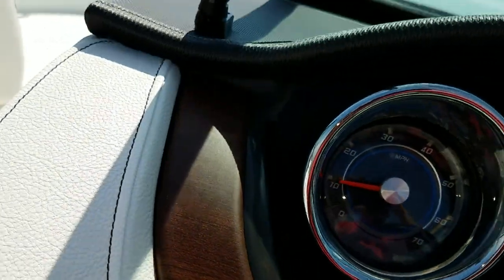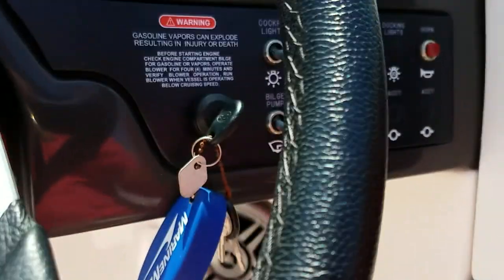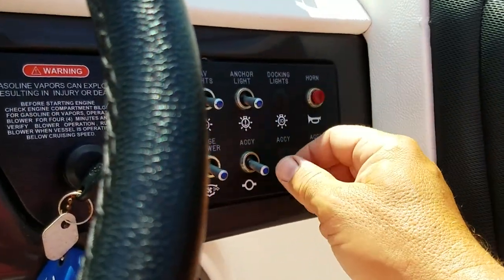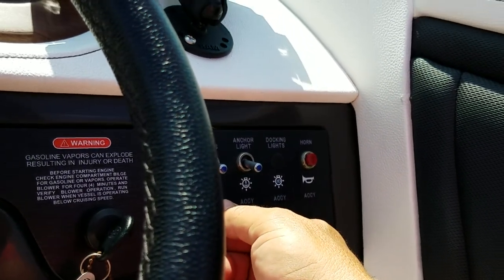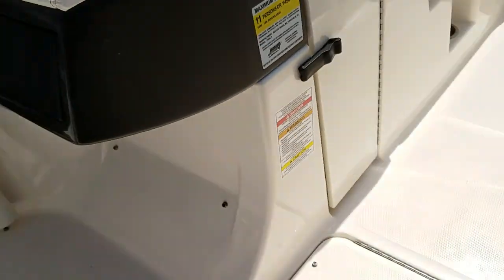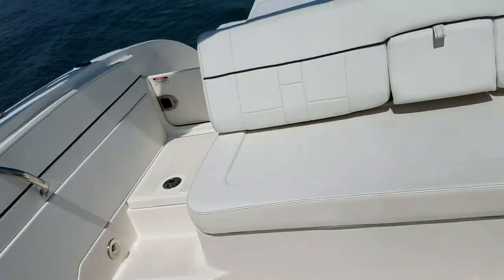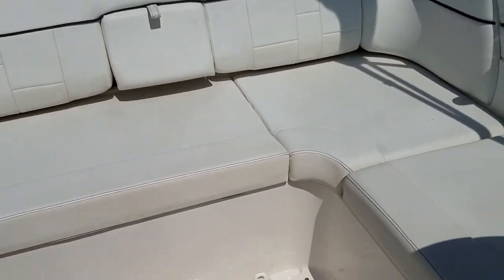As I come through here we can check some of the lights. Nav lights and cockpit lights work, horn works. Anchor light I don't have up. Blower is on. I hear a little bilge pump — nothing concerning. The fire extinguisher is reading good. I didn't see any flares on the boat — so that's something to be aware of.